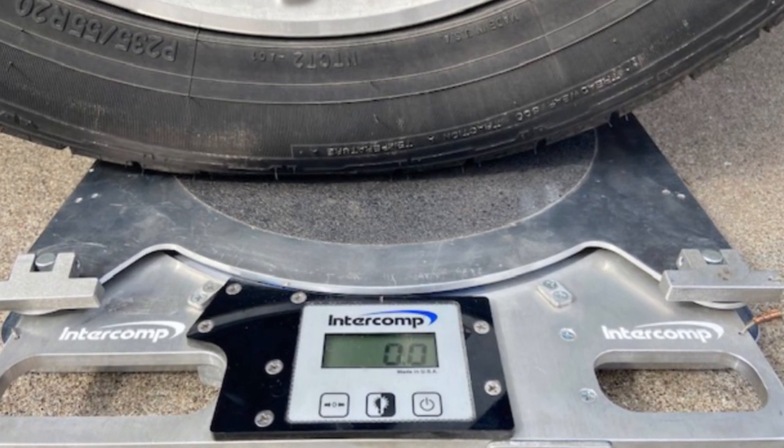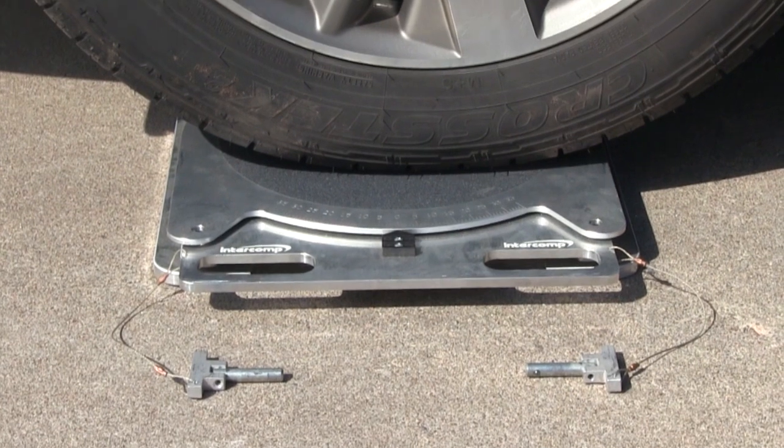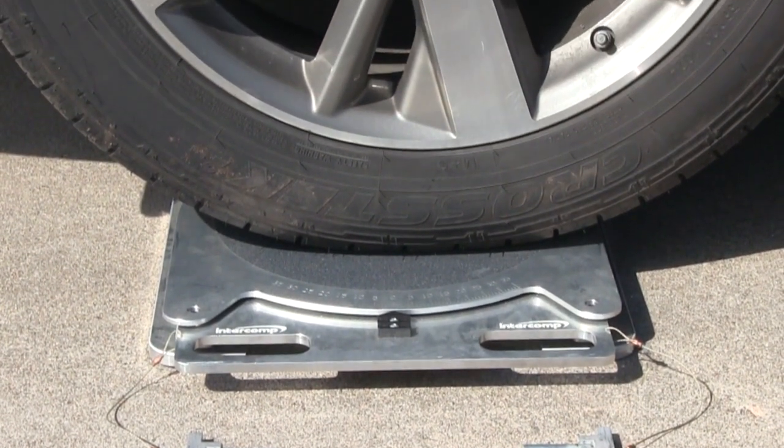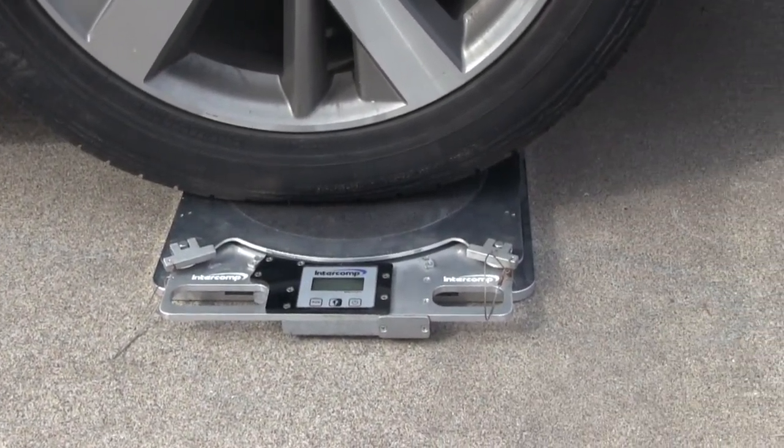Today I'm going to introduce Intercom's Digital and Mechanical Turn Plates. Every racer understands how important proper chassis setup is, especially in closely matched racing classes. Turn plates provide an easy way to measure toe-in and Ackerman settings.